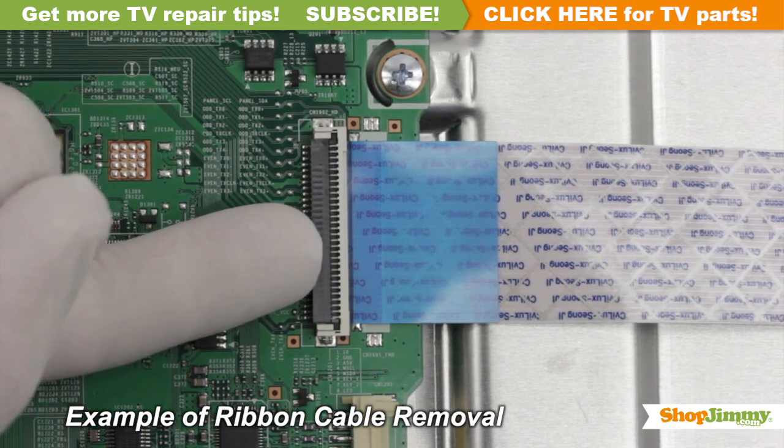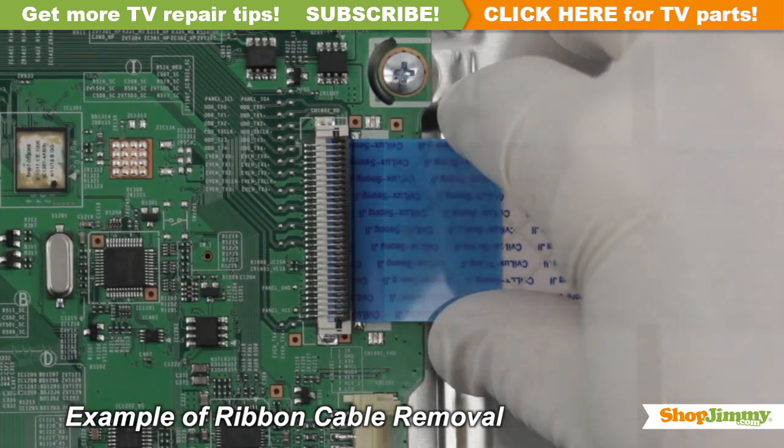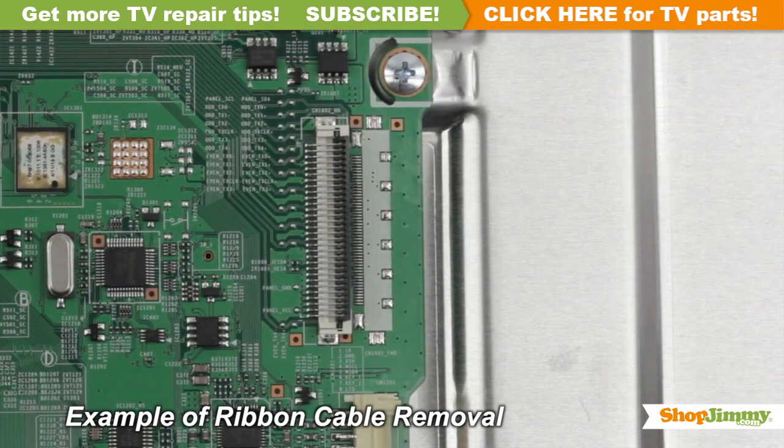Using your finger, flip up the tab on the ribbon connector and gently remove the ribbon. Please do not use a screwdriver to open ribbon connectors, as it can cause damage to the pins.